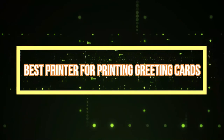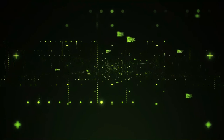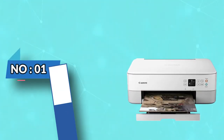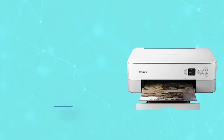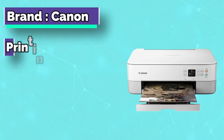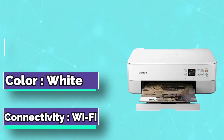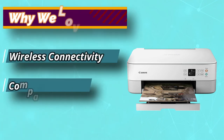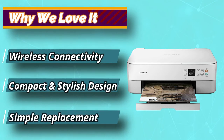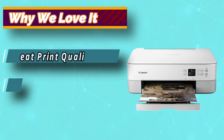Best Printer for Printing Greeting Cards. Number 1: Canon PIXMA DS5320. Representing one of the best printers for greeting cards on the market, using this contraption you can create some fantastic greeting cards, invitations, and other prints. Other than its excellent printing quality, this model will also give you quite a lot to work with in terms of multi-functionality.